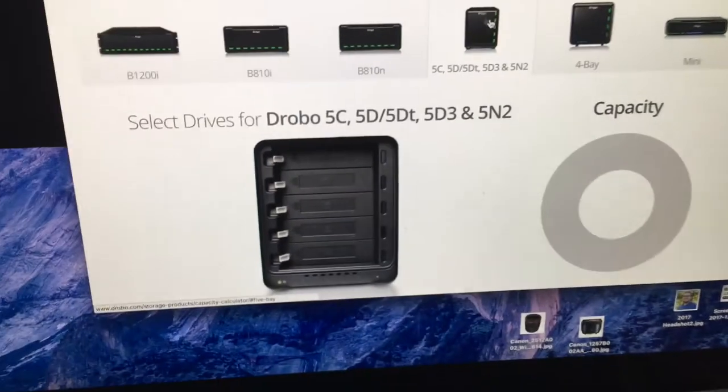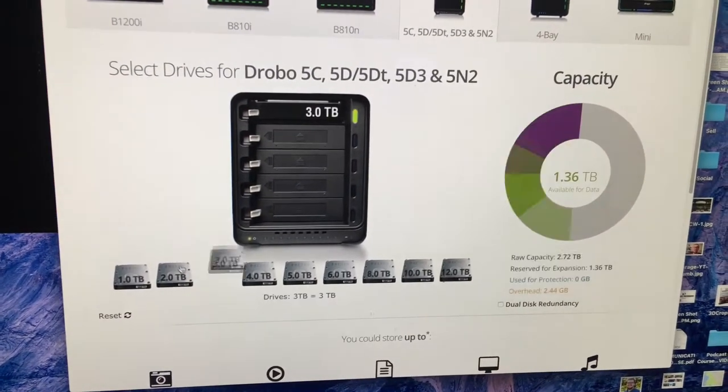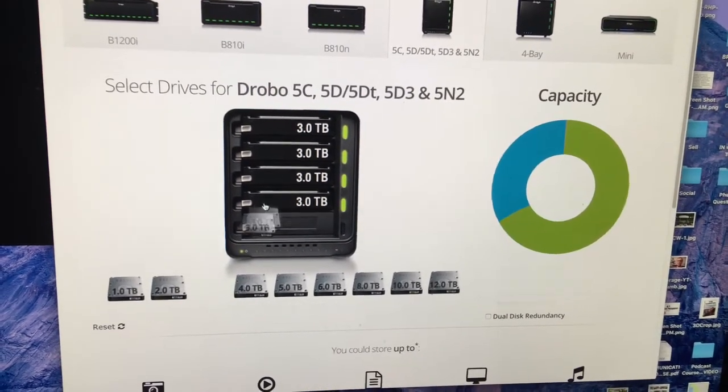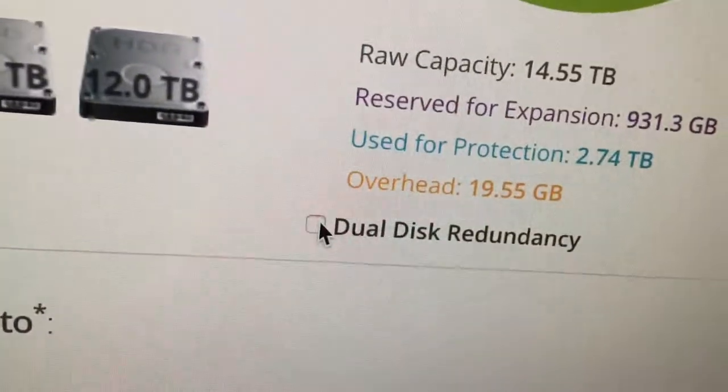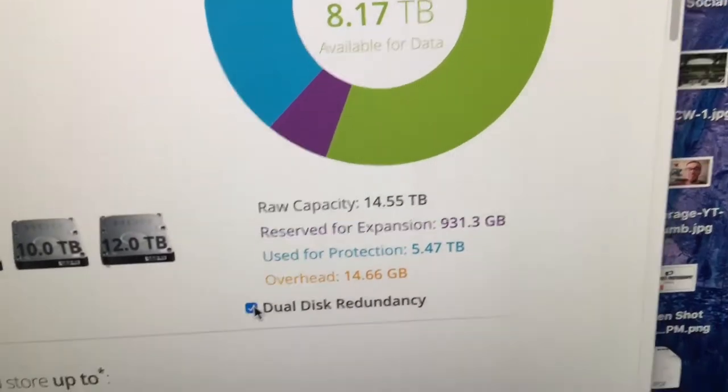On Drobo's website they have a capacity calculator. Right now I have four three terabyte hard drives and one four terabyte hard drive with dual disk redundancy enabled. Dual disk redundancy means that if two hard drives fail, the other three drives can rebuild the lost data — so it's just an extra layer of security.